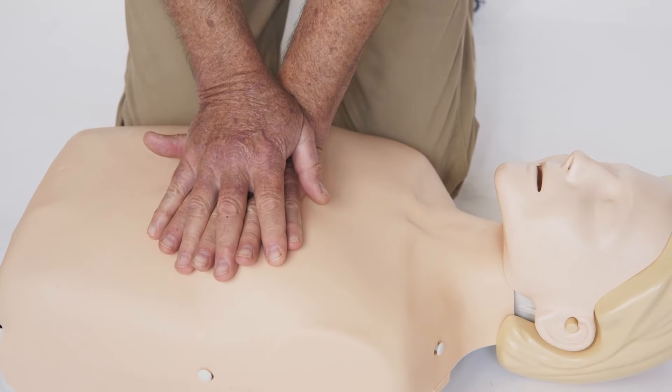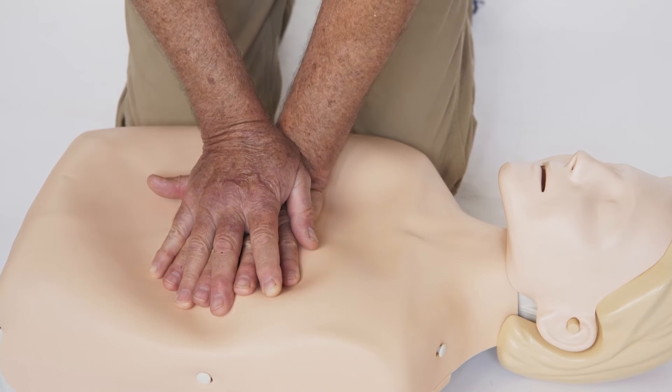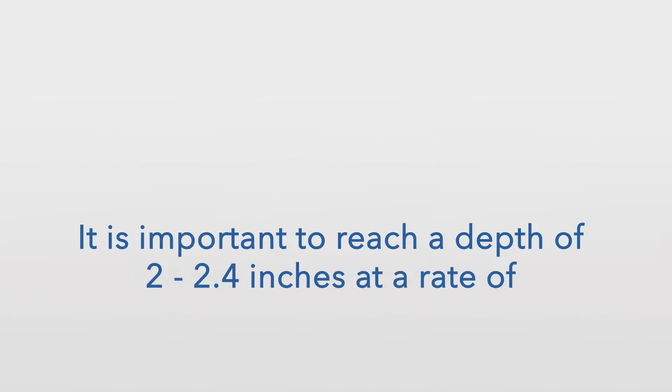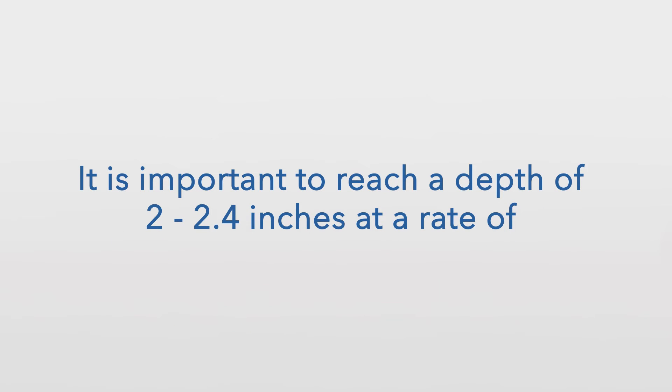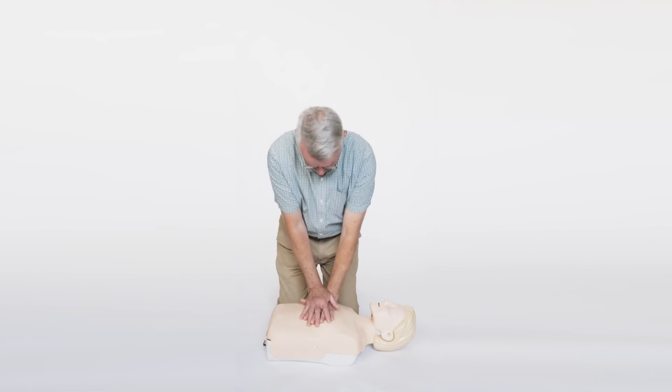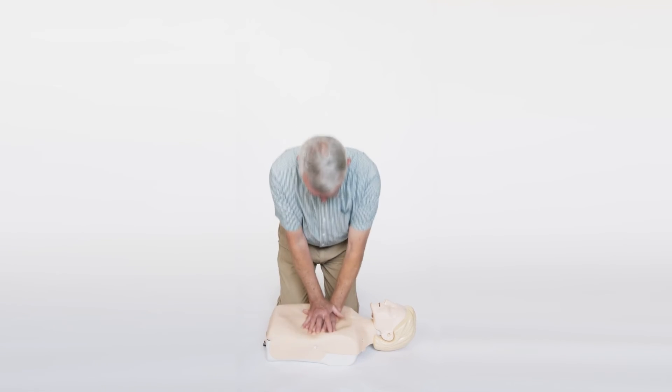After each compression, you should allow the chest to return to its original, uncompressed position. This is called chest recoil. It is important to reach a depth of 2 to 2.4 inches at a rate of 100 to 120 beats per minute. With proper rate, depth, recoil, and form, chest compressions should look like this.